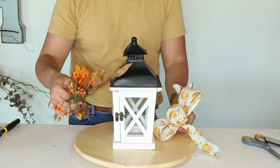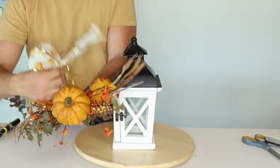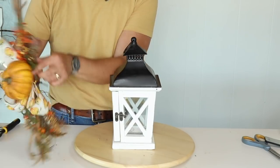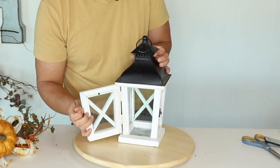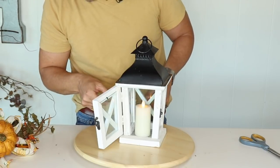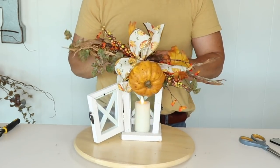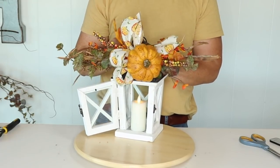Now I'm going to bring this swag and grab this pumpkin — that's going to be our focal point — join it right here, then add the bow to it and very tightly secure all of this together by spinning it around. Then I'll open the little lantern, insert the battery-operated candle, turn it on, and place the swag on top. This would be really cute for a side table or entryway table.